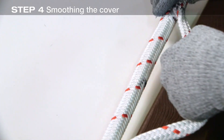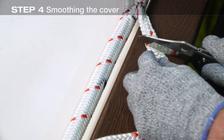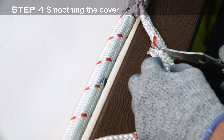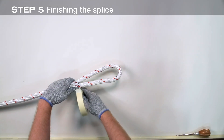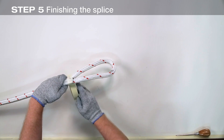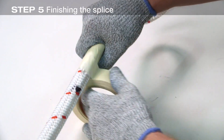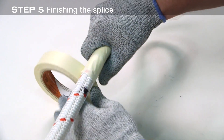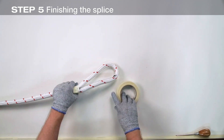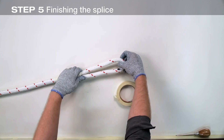The excess cover material is now cut and taped, or lock-stitched to the rope. Cut off the excess cover at an angle to taper it, leaving a minimum of two times the rope circumference in length. Apply masking tape from the throat of the splice to the end of the excess cover material. Now whip or seize the entire splice area over the taped area. For this step, the rope must be under tension.